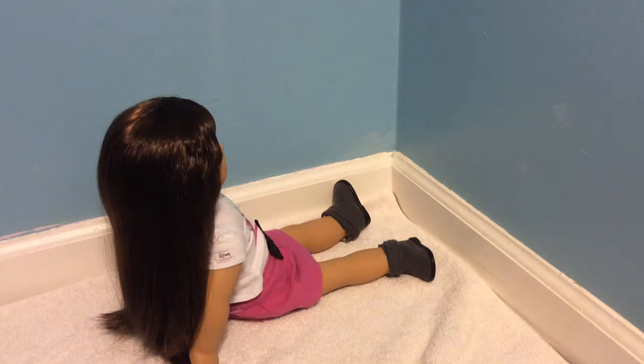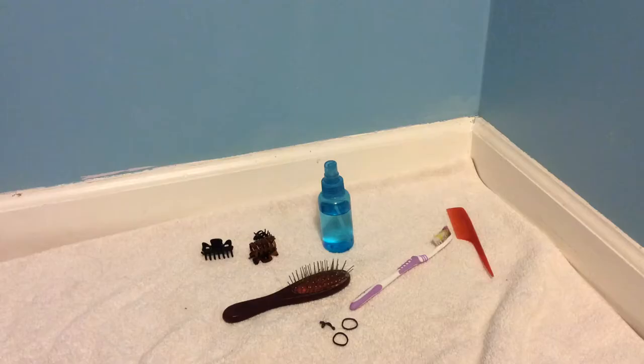Hello everyone, today I have three different braid looks for Grace. Let's get started. Here are just some basic hair utensils that you guys can use. I will put in the description some uses for them, but I will only be using the hairbrush, hair ties, and comb.